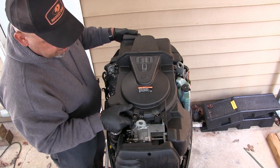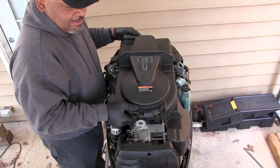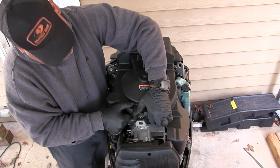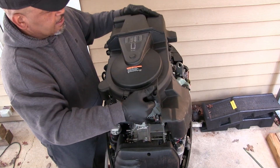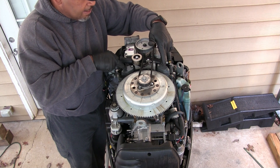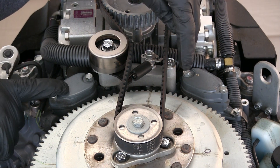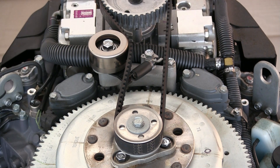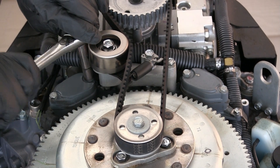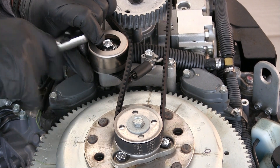We got the two bolts out and the front is just held on. We don't want to break it. So once you get the top off, these are the two locations of the thermostats. I'm going to bring it closer so you can see. Okay, we have the location where the thermostat housings are — one on each side. These are 10 millimeter bolts also.